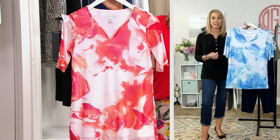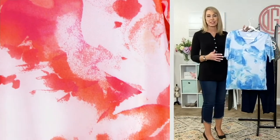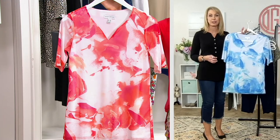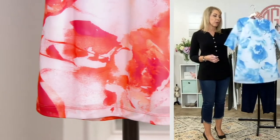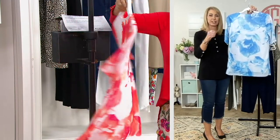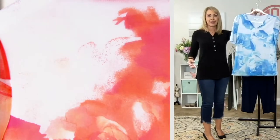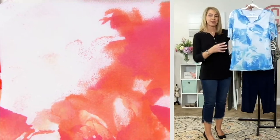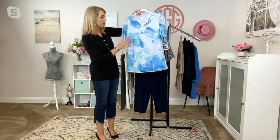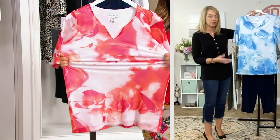Susan actually studied art in school. She's a terrifically talented artist, and every print you see in her collection is exclusively designed and originally created by Susan and her team. You can see the paintbrush or stamp design running through here. The blue one kind of looks like clouds — like the sky with clouds in it. Every new shade of color uses a new screen, a new process, and it's more expensive to do.